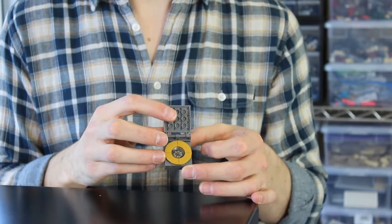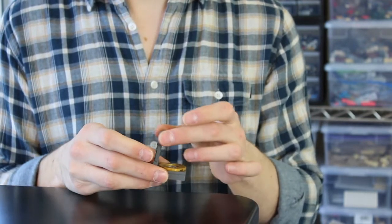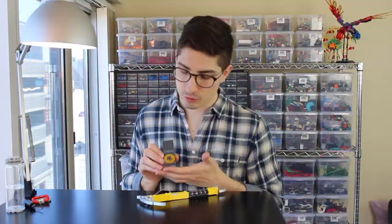One of my favorite details on this macro scale collection of models is the compass, which uses a really old 1990s functional LEGO compass element in its core. While that part was kind of comically oversized for a minifigure, it actually works great for this scale. That's one of the other fun things you can do with macro scale — make things feel a little bit more accurate to life.